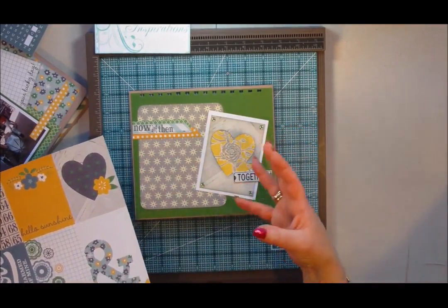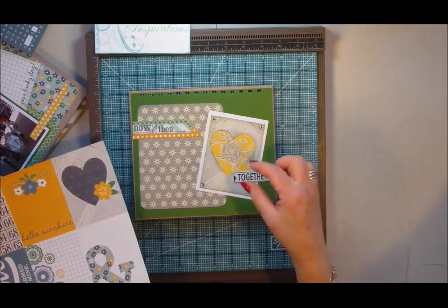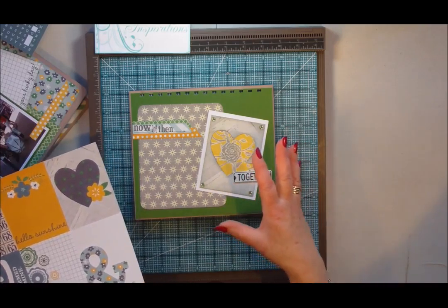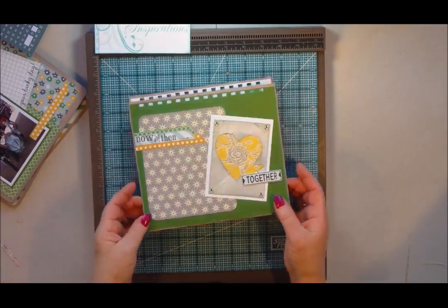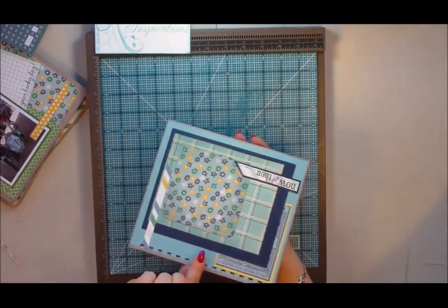So I try to use everything out of a kit. Even if you only want to use one piece, I never throw anything away — I like to use all of it. That's how I've decorated both sides of the boards.